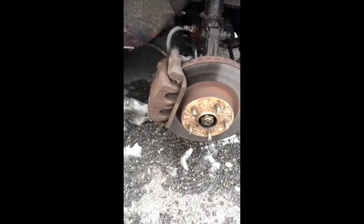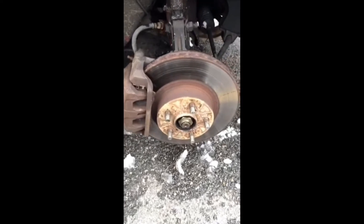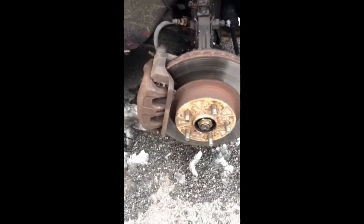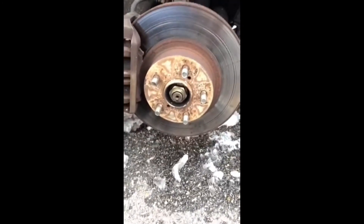Well, wasn't too hard to figure out. I looked around on this right side and there was a little bit of a wiggle, and I figured out it's coming from the lower ball joint. So I will be buying a lower ball joint.